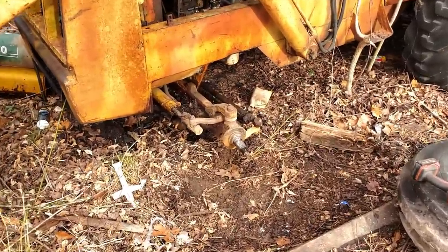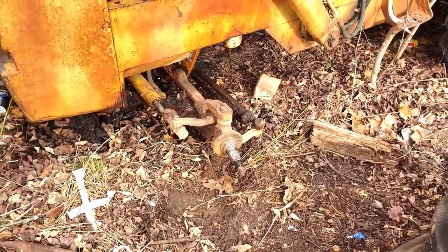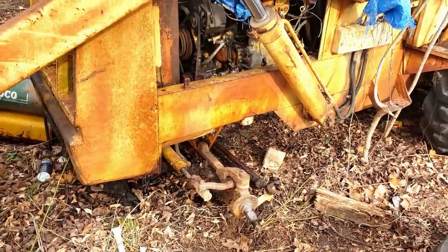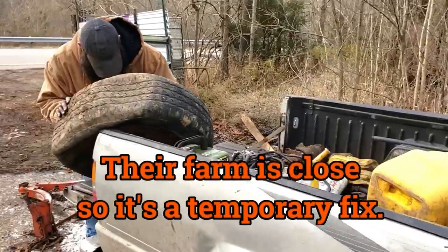He's trying to get that tire on the spindle there, just for a temporary wheel to get this backhoe down to their farm. Duct tape always works.